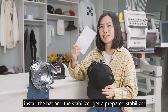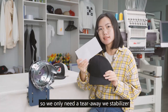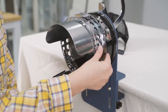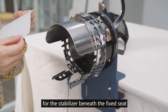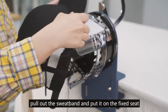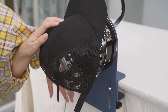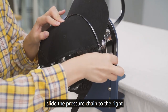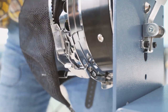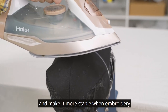Next, we will install the hat and the stabilizer. Get a prepared stabilizer — since the cap has a certain thickness, we only need a tear-away stabilizer. If your hat is stiff and hard, you don't need a stabilizer. Open the pressure chain, put the stabilizer beneath the fixed seat, fold out the sweatband and put it on the fixed seat, fix the bottom with the two pillars, and slide the pressure chain to the right. After the hat is installed, use an iron to steam the cap to make the embroidered area softer and more stable.